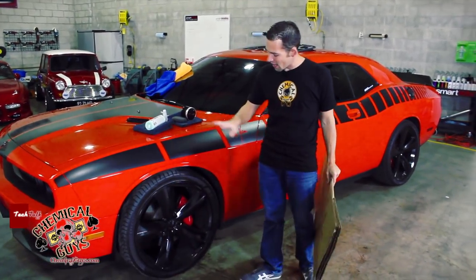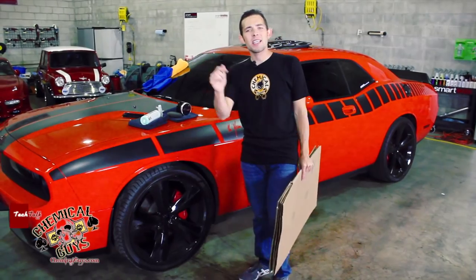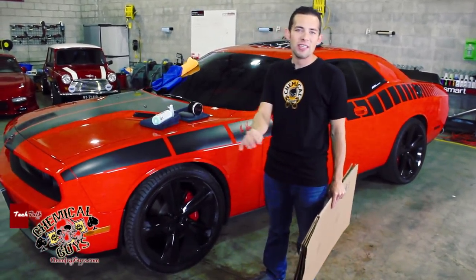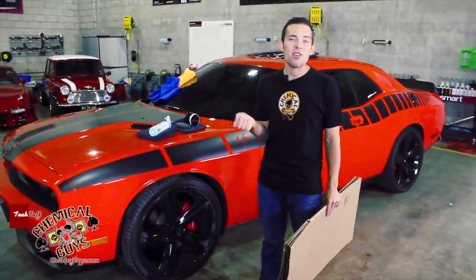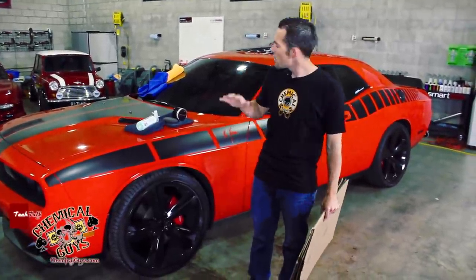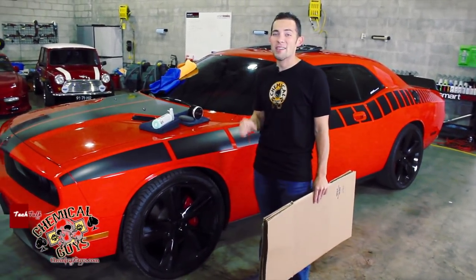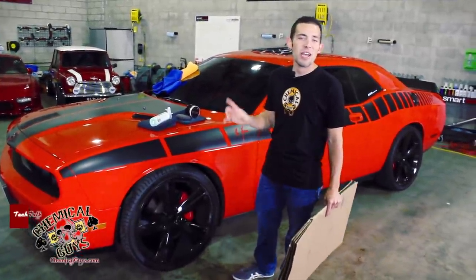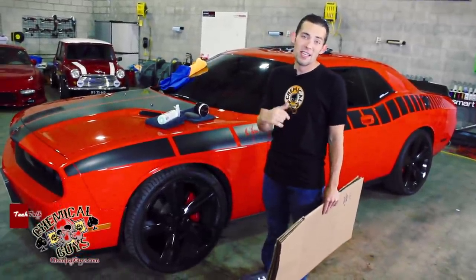A lot of you guys out there might have these gloss black wheels, like on the Dodge, on the Chevys, some Mustangs also have them too. They're often difficult to clean because they can scratch easily and they get dirty — and if they're dirty, they don't look as black, they look gray, dingy, muted. I'm going to show you how to wash it using waterless technology and our newest wax, Black, to make that gloss finish pop out. A few tips and tricks on how to clean it waterlessly without damaging your surface to get the best look.